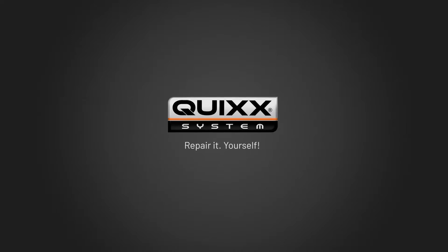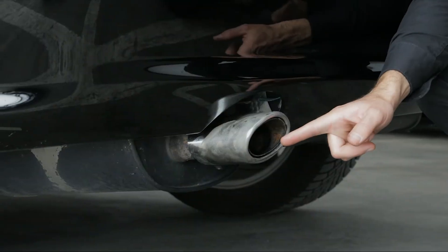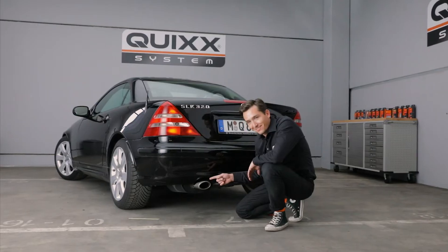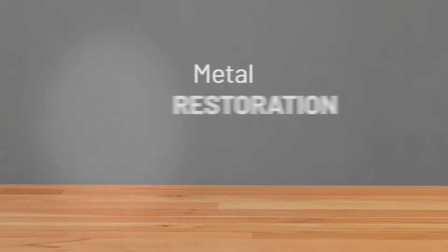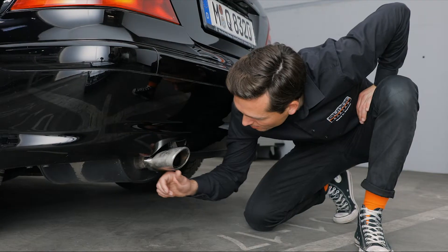Quix — Repair It Yourself! Faded and rusted metal is not only unsightly but also lowers your vehicle's value. But we can help! With the Quix Metal Repair Kit, you can repair damaged metal surfaces and refresh their look without going to an expensive workshop.